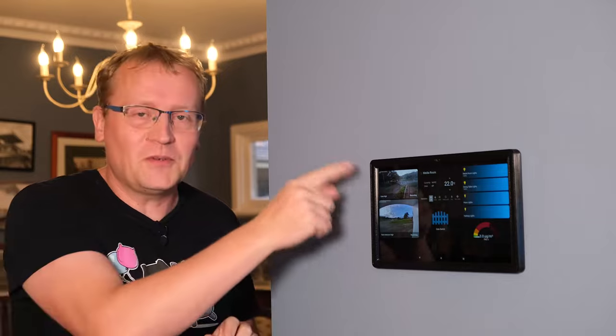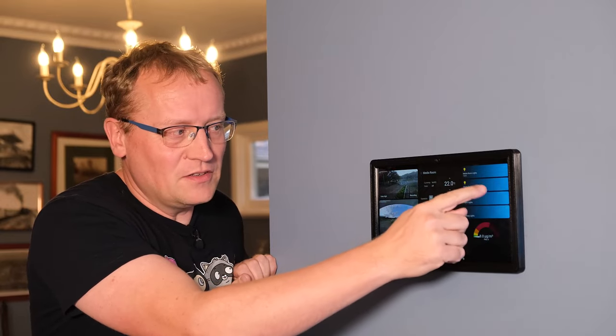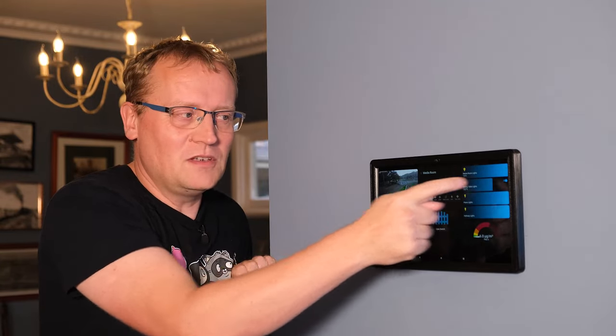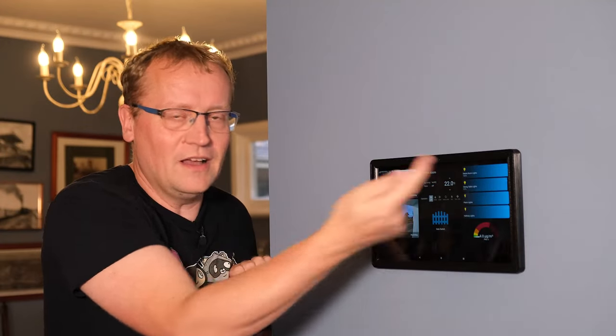And finally, the media room dashboard. It also has the gate section, plus a Symbol Thermostat for the air conditioner in the media room. The really cool feature here is the light switch cards — for example, the dining room table chandelier lights are dimmable. You can slide to dim them up or down right from the dashboard card. It's a multi-function button but large enough to work perfectly as a dashboard control. Non-dimmable lights can simply be toggled on or off.